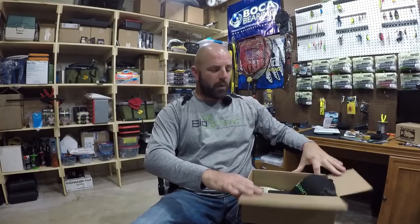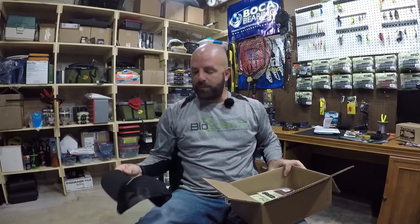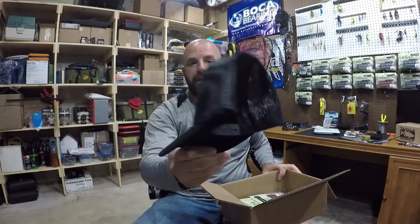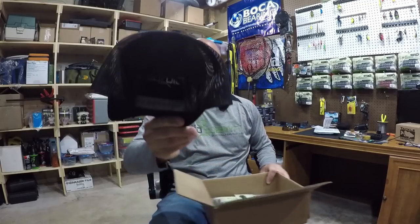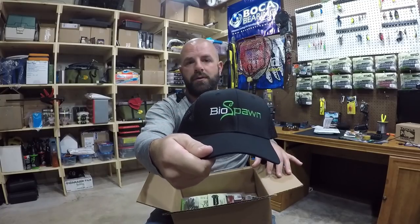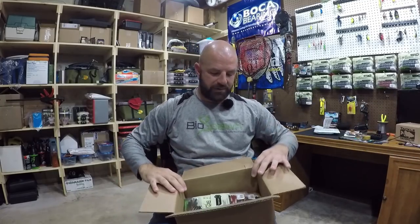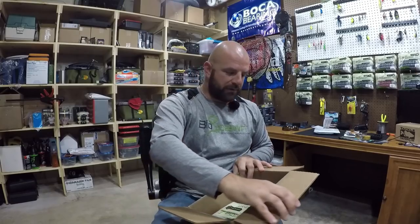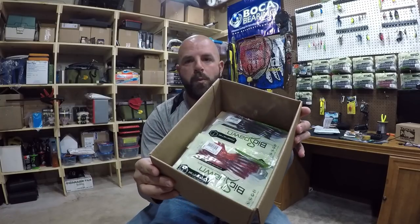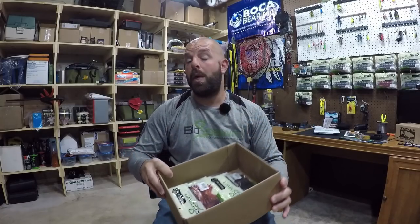We're just going to do a couple unboxing videos. Got some Biospawn stuff, some Tackle Warehouse stuff. From Biospawn, nothing too major — they got some new hats in, some new hoods as well. I'll pick one of those up next month, but I like the new trucker style hat — it's got the vented deal in the back to keep your head nice and cool. And this whole box here is 4.5 plasma tails.